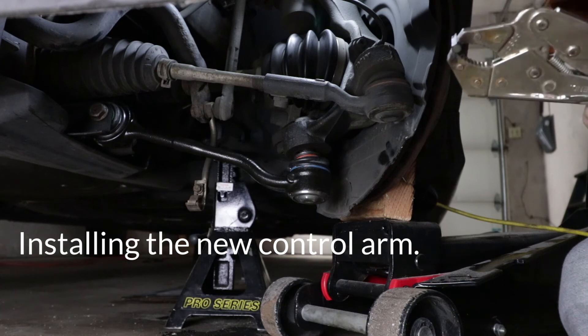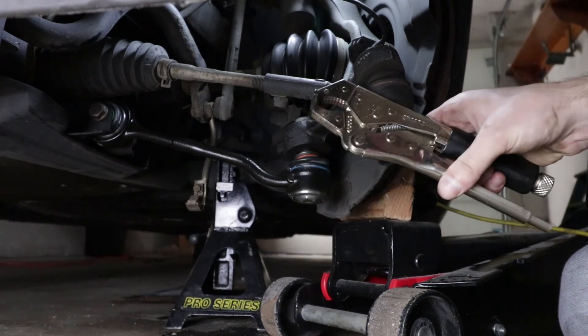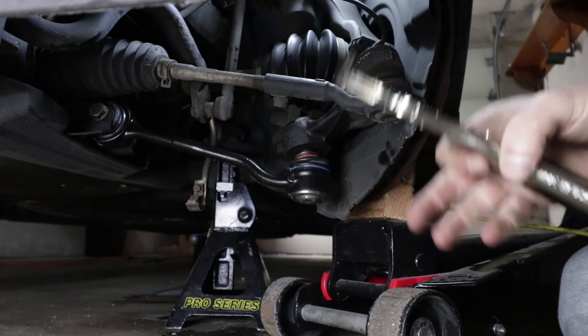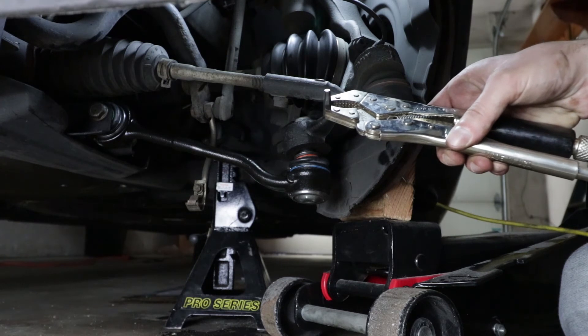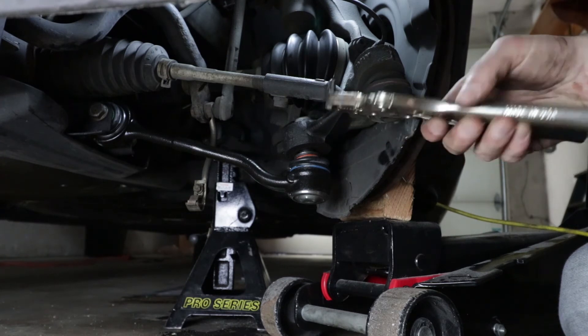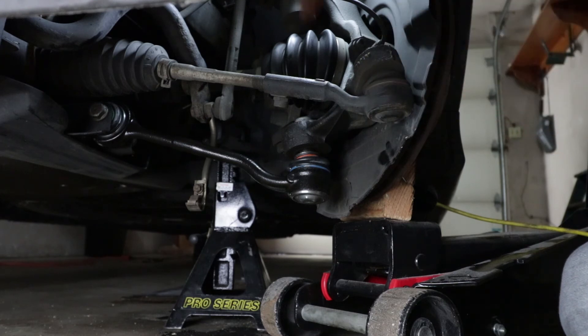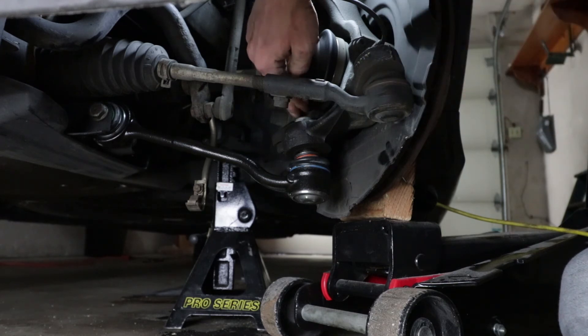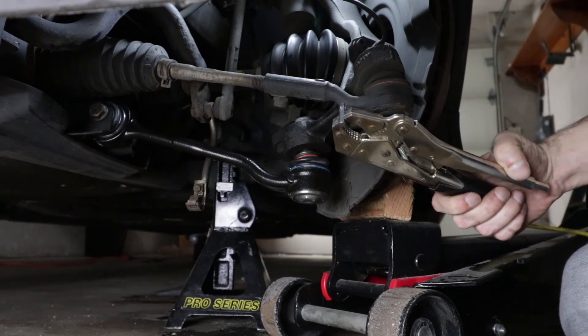Here's somewhat of a solution I think I may have found. You're supposed to stick this into the top slot and that's supposed to stop the ball joint from pivoting when you tighten down the nut. The problem is I can't put this into a socket because nothing is fitting in between here — this is way too close of a gap. So I'm going to see if this works and if I can torque it down.